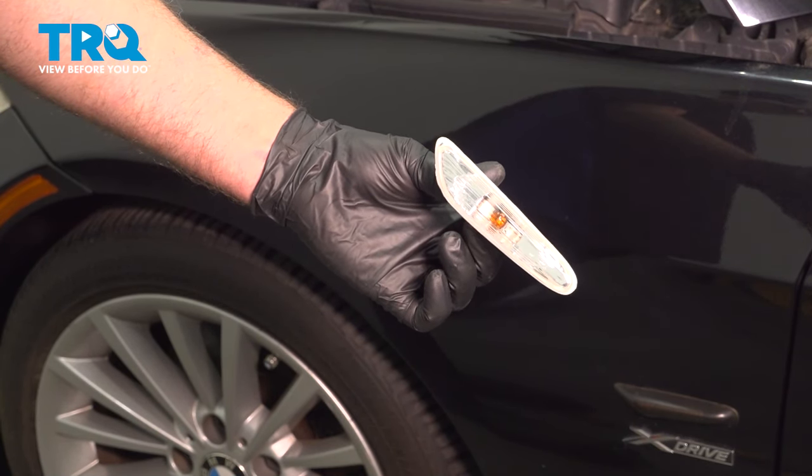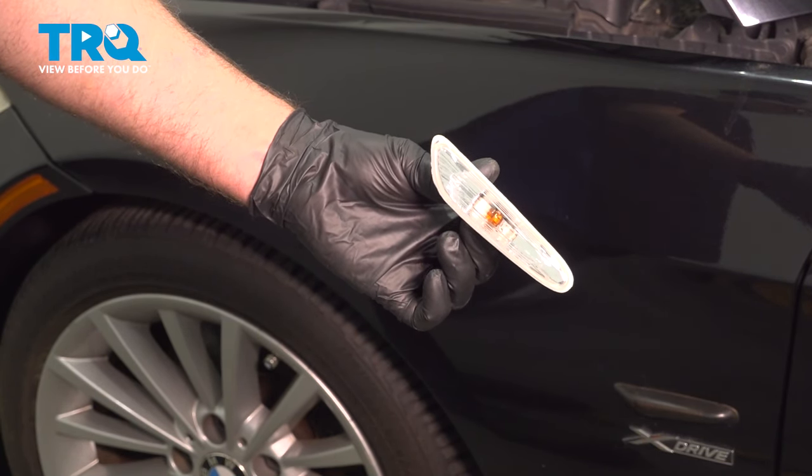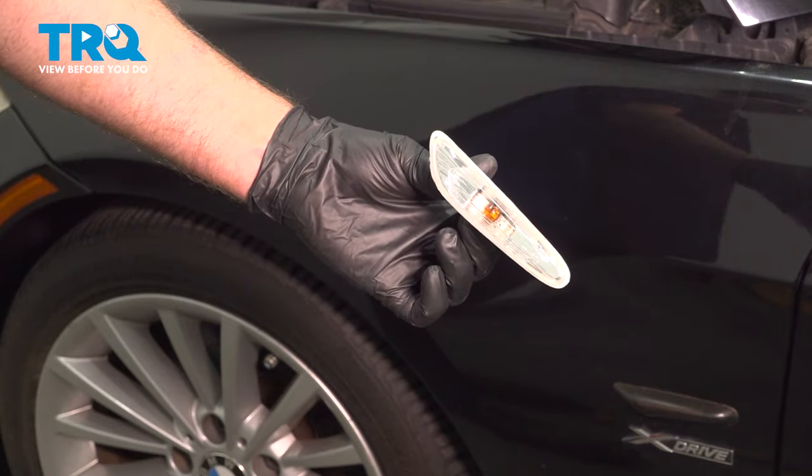In this video, I'm gonna show you how to replace the front side marker lights on this BMW 328i. Let's get into it.